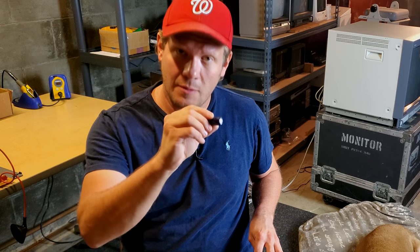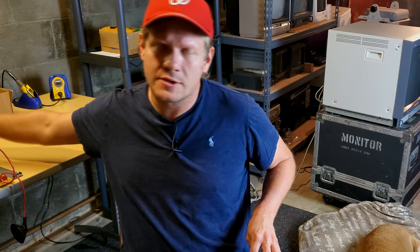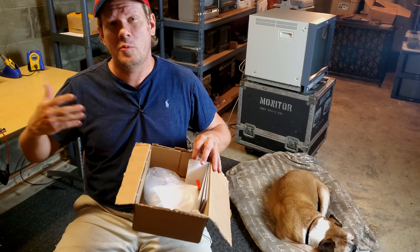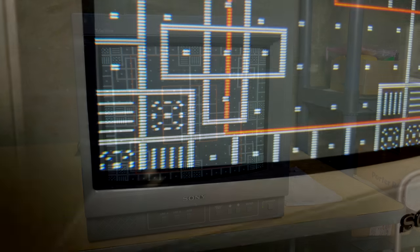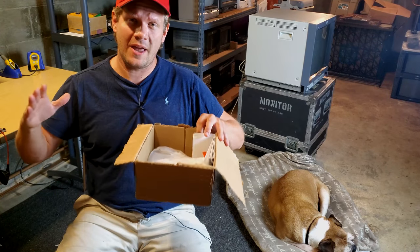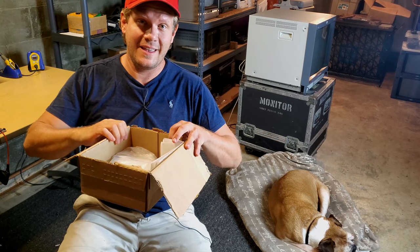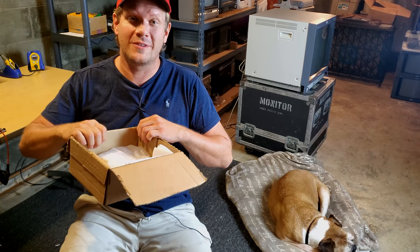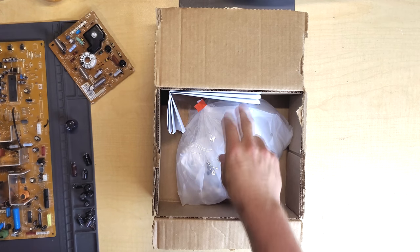We'll compare the new capacitors with these older capacitors — they're about 20 years old — so there will be different sizes. Then we'll install the new capacitor kit and see how it performs after we reassemble this Sony PVM. Let's go ahead and check out our overhead view, look at our kit, and compare it with the older capacitors we've removed from the circuit board. This is our kit — it just comes in this style of box normally.